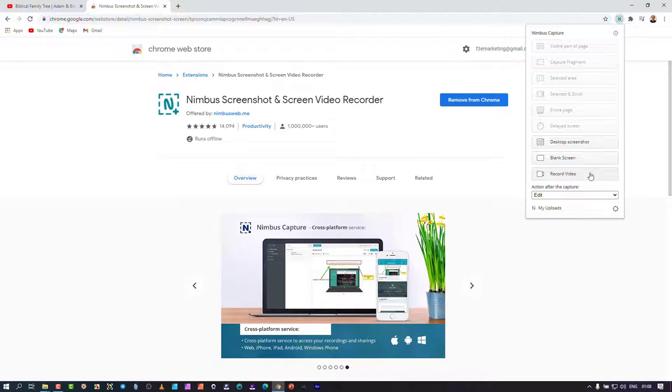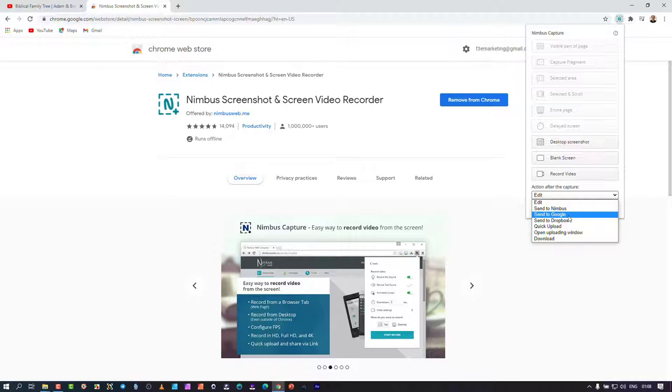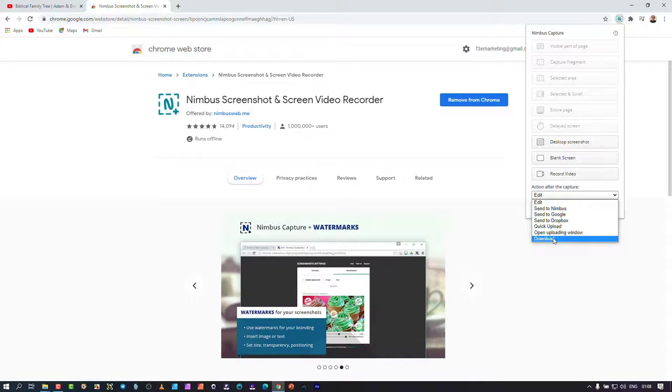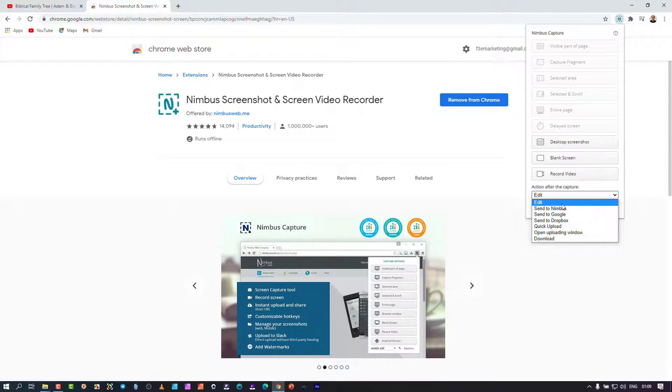What I want to cover is the video recording specifically, and the action after it captures. You can open it in an edit dialog window where you can decide to send it to Dropbox or convert it to MP4. Or you can give an instruction to immediately upload to a cloud service — Nimbus, Google, or Dropbox. I leave it on 'edit' because from there I can do a little snipping of the video and then download it.